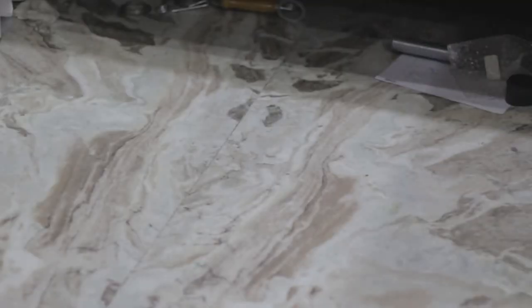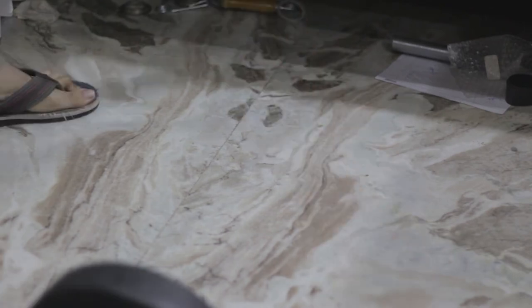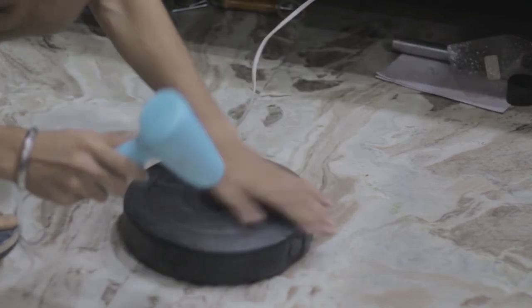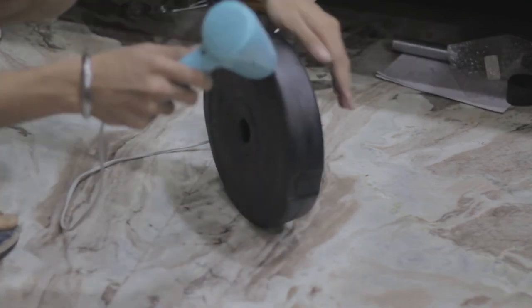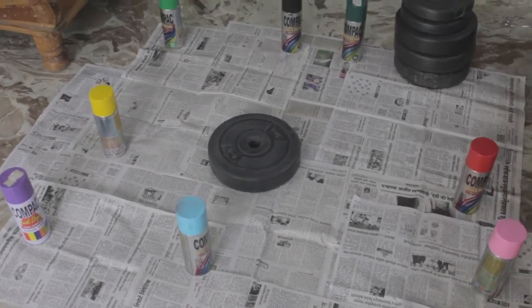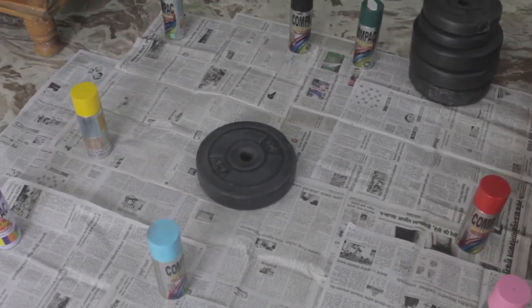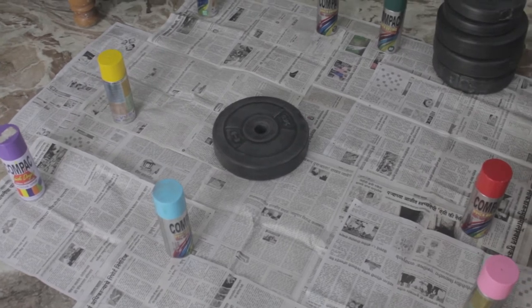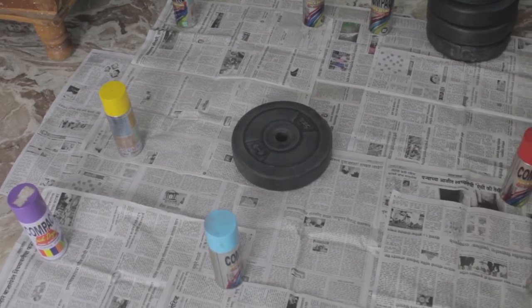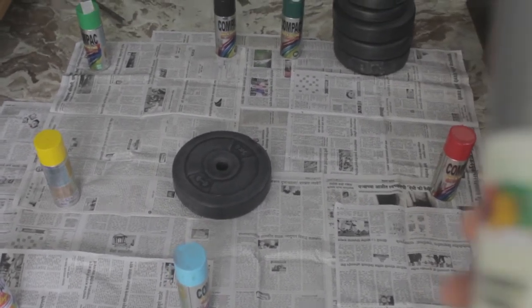We've completed polishing the plates and I've cleaned them with some wet cloth. Now it's time to dry them and then we'll try spray painting on them. I've decided that I want to replicate the Captain America shield on these plates. So let's spray paint over it and see how it's going to turn out.